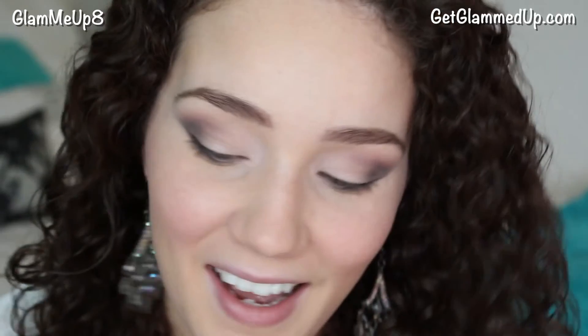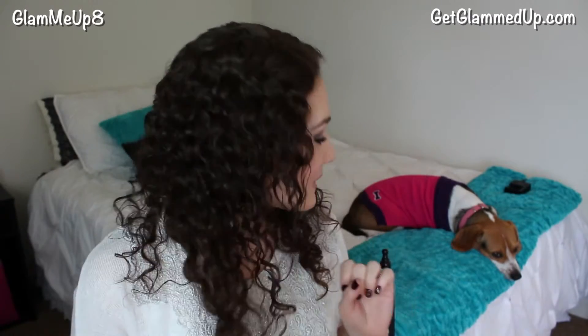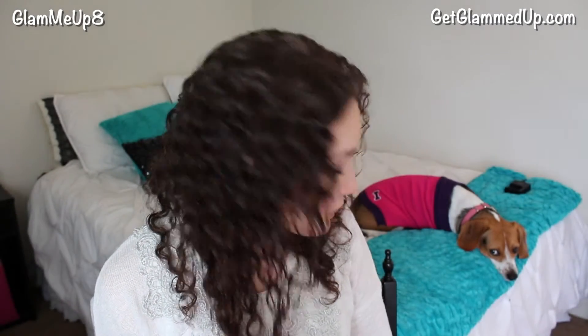I just knocked all my brushes down — all on the floor, this whole thing. I just had a disaster! Look at little Holly back there in her sweater. Isn't she precious? Are you excited about the snow? Do you want to play in the snow? She's not even excited about going outside because she does not like the cold.